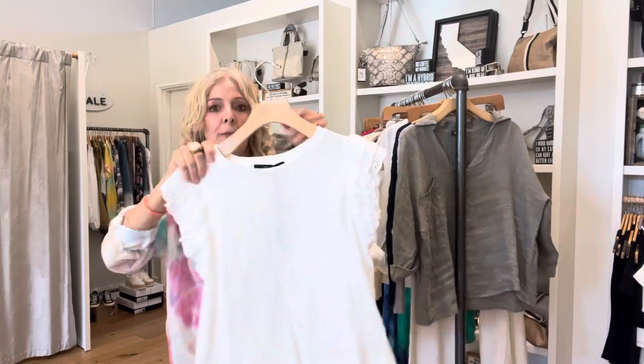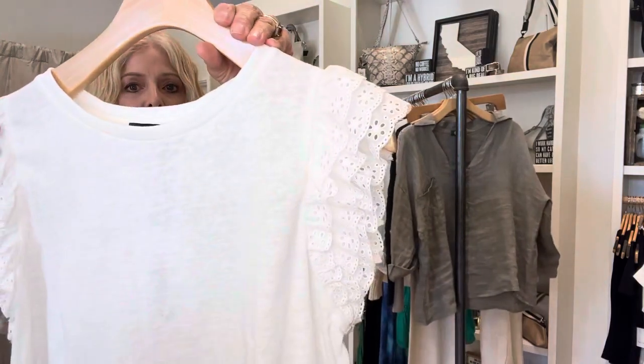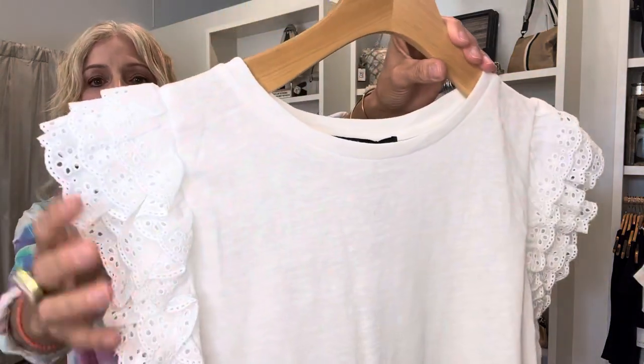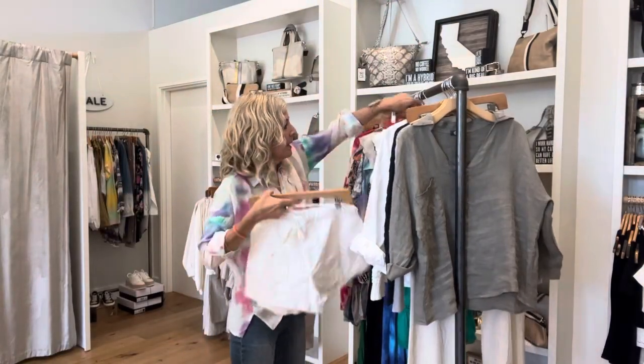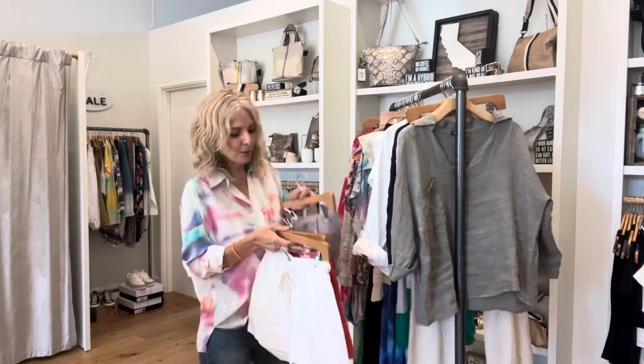And also from them, this has a really sweet cap sleeve. It has a lot of nice eyelet ruffle. That's also a burnout. And then a bunch of shorts - we're getting to our short season.